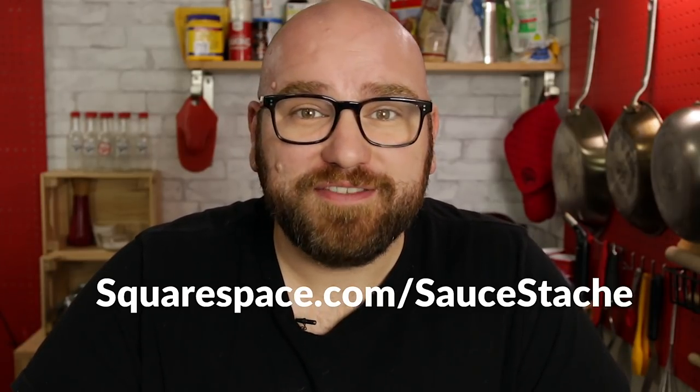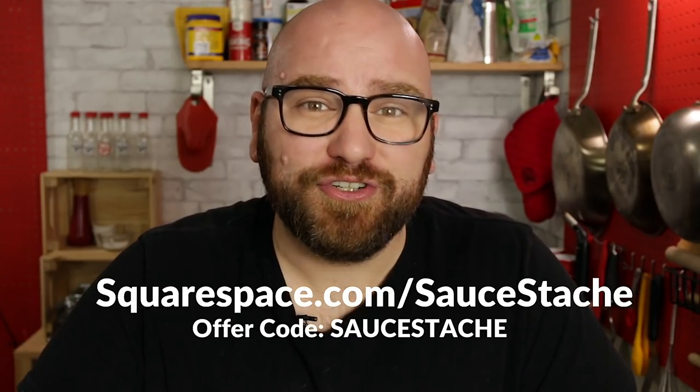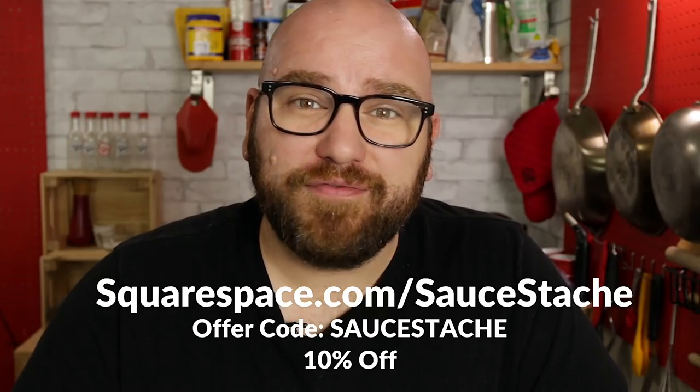I don't want to forget to thank today's sponsor, Squarespace. Head over to squarespace.com for a free trial, and when you're ready to launch your website, go to squarespace.com/saucestash and enter code saucestash to get 10% off of your first purchase.